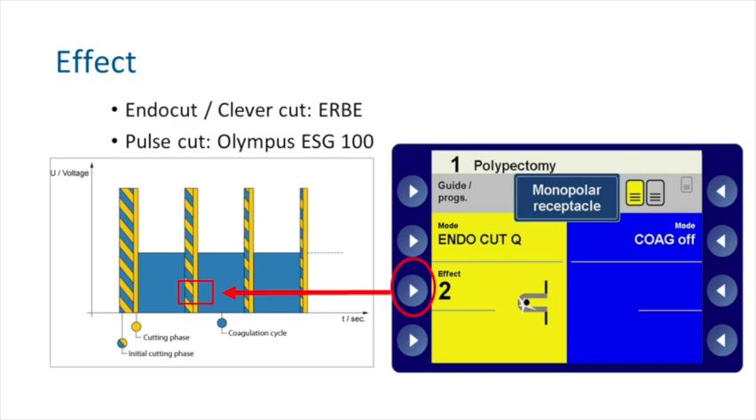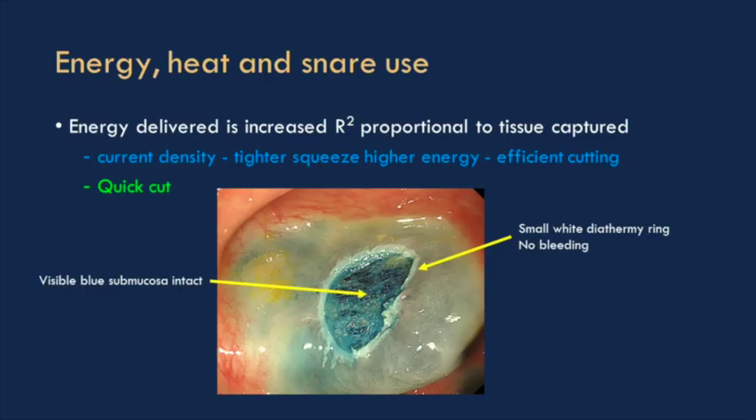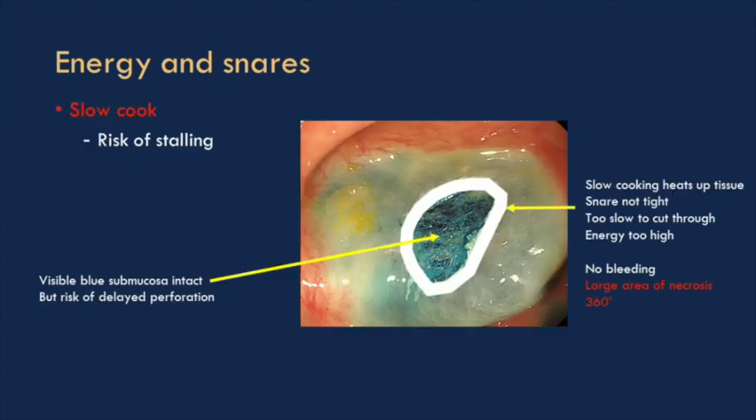You can change the ratio between cut and coagulation using different settings in most machines — these are things you're probably not familiar with, but they can be adjusted. What you want is a nice thin rim of white at the resection margin, a clear base underneath, and the polyp completely removed.